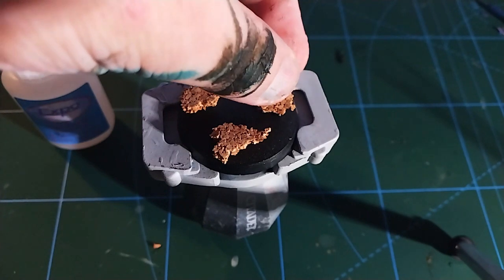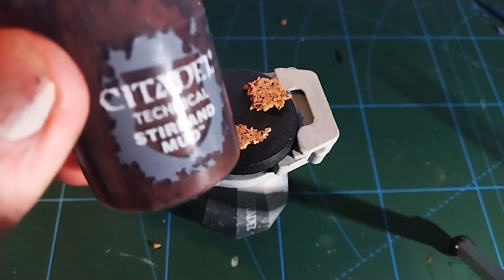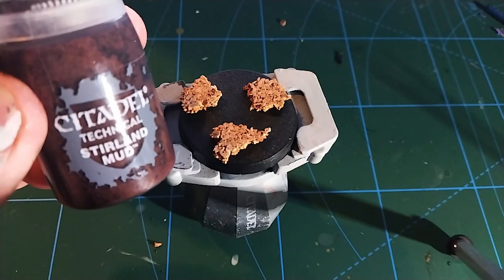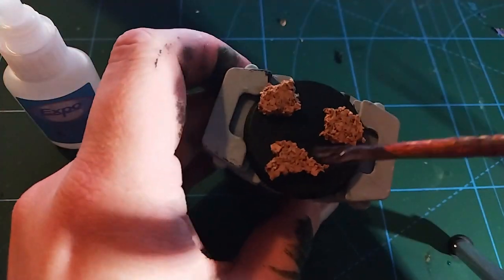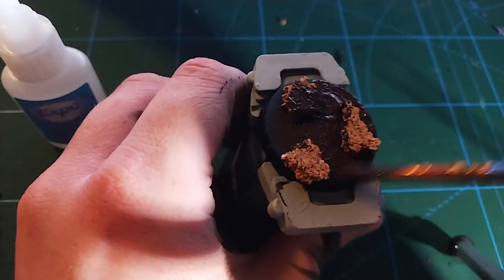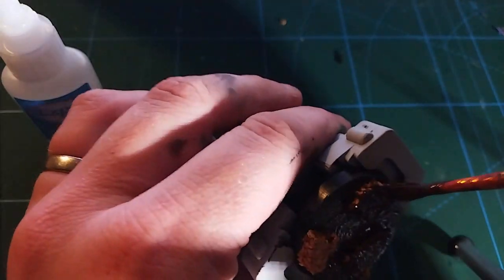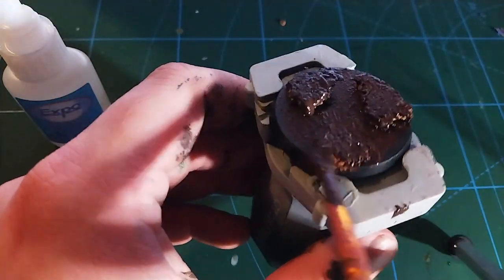After we've done this I want to add a bit of texture to that because although it does have some texture the base itself is quite smooth. So what I've got here is some technical Sterling Mud. We're not going to be using these technical paints for the colours, we're going to be using them for the texture. So here you can see I'm just applying that all over the base, just getting all the nooks and crannies.